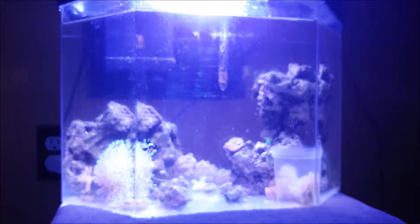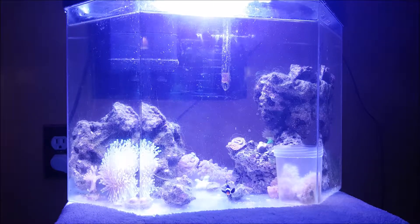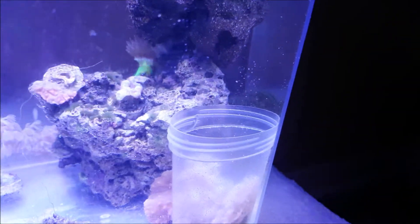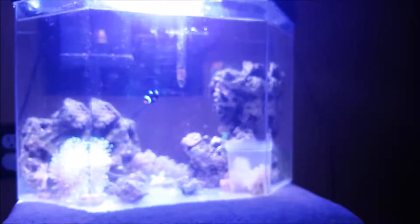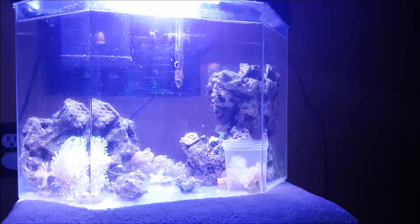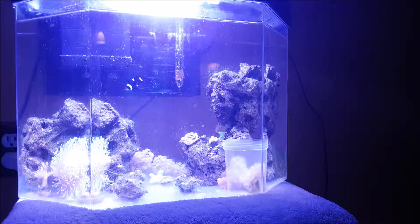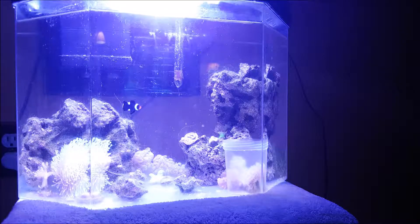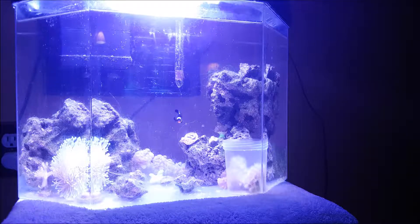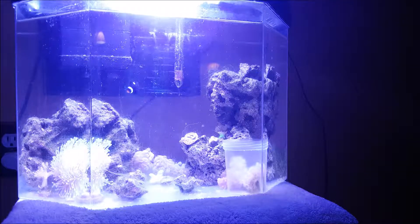I lost some cleanup crew, and as you can see my tank has quite a lot of algae — there's string algae on the rocks everywhere. I'm not going to bother with it for now. I plan on getting the algae scrubber back in action, and once I do that I'll try to remove as much algae as possible. Right now there's no point removing it because it'll just grow back.